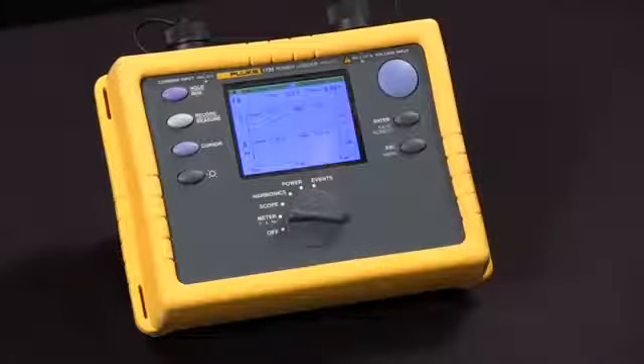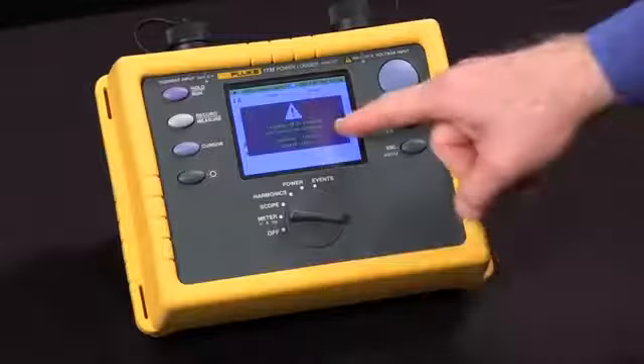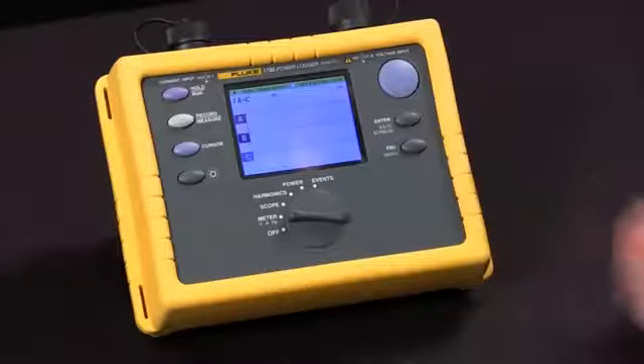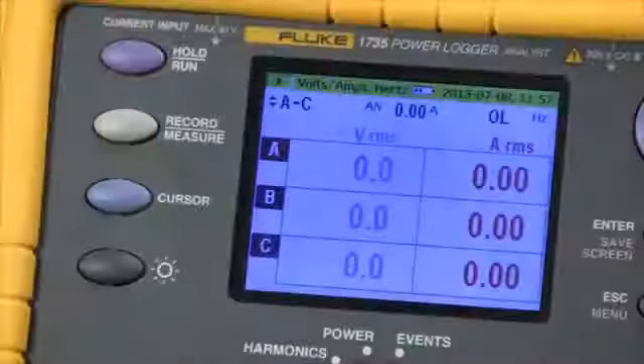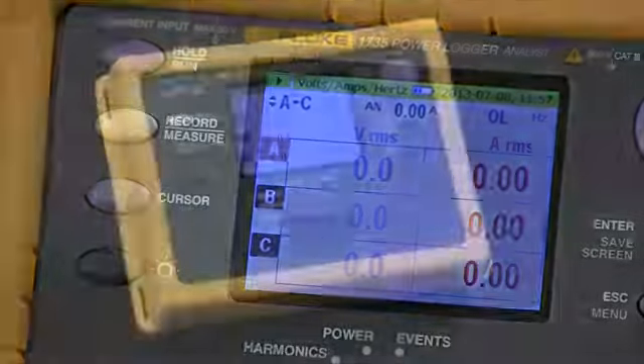When we're ready to stop the machine, we simply hit the record button again. Hit enter to continue, and our recording is finished. That's how we start and stop a logging session with the Fluke 1735.